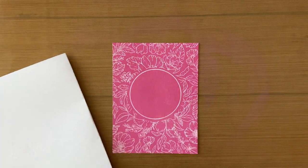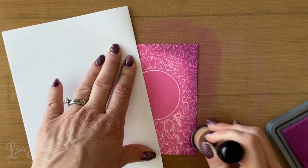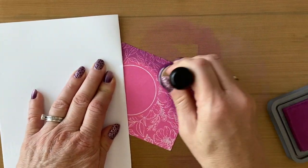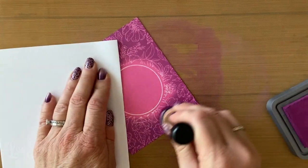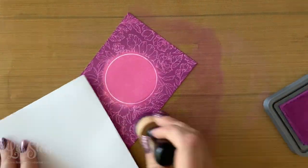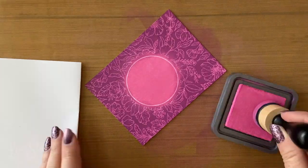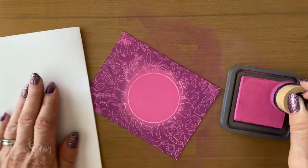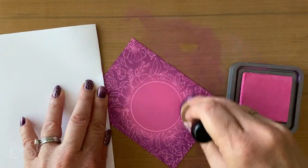I decided to come in and add a couple more colors. Here I'm adding the seedless preserves. This is really where you want to focus on angling your tool a little bit, coming in from the outside and being very gentle as you're blending in. I went all around the edges, then I'm going to go back on top with the picked raspberry again just to blend it. You can see these inks just lay on top of each other so nicely, which gives it a really good blend.